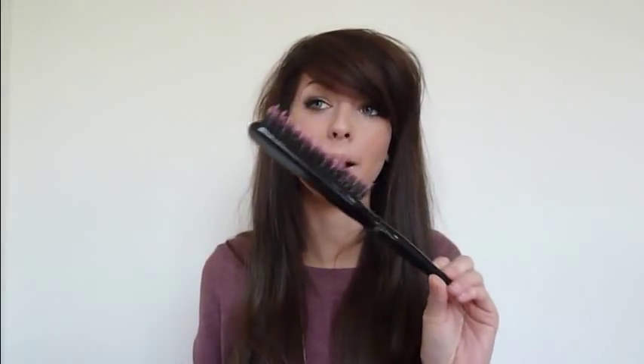I also have my backcomb brush because I have just backcombed my hair. This is really cheap — I bought it in Sally's for about £2.99, and they are really, really good. I think these are specifically for backcombing, so try and find one of these if you want to backcomb your hair.